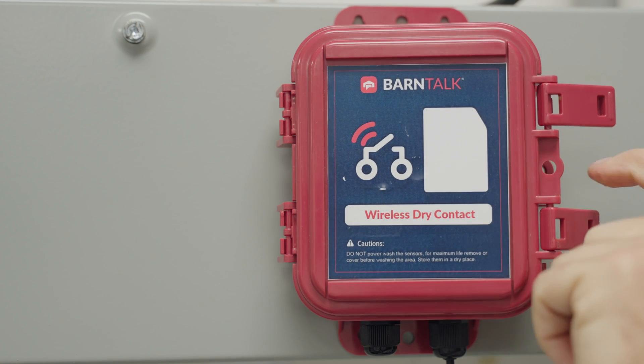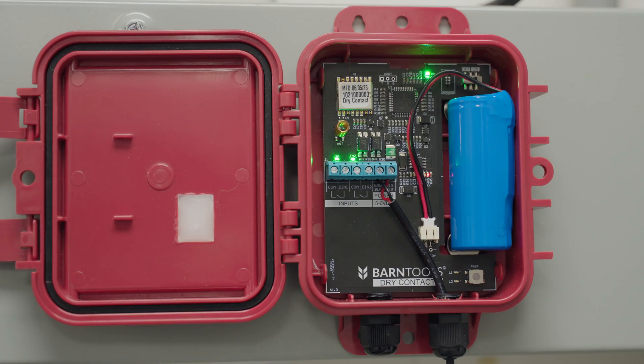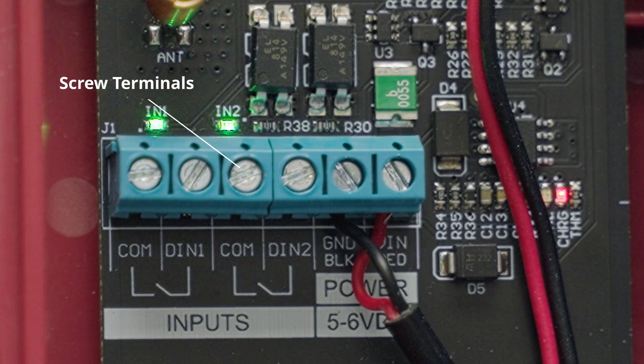The hinged door on the sensor makes it easier to wire into your equipment. We've also made the screw terminals larger on the circuit board to make the wiring process even more seamless.